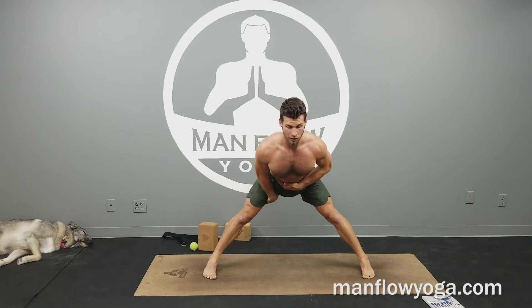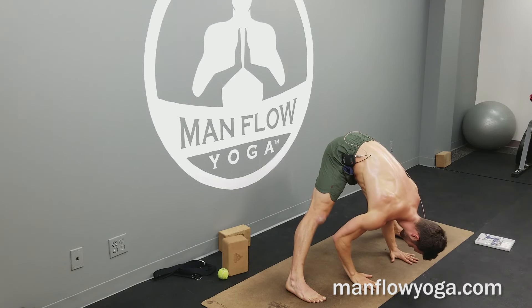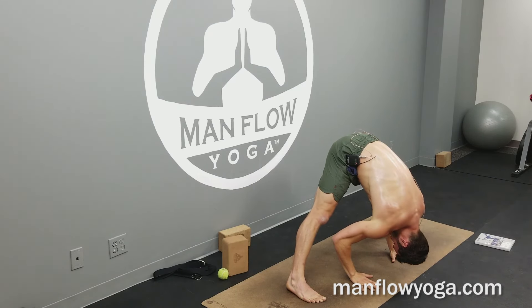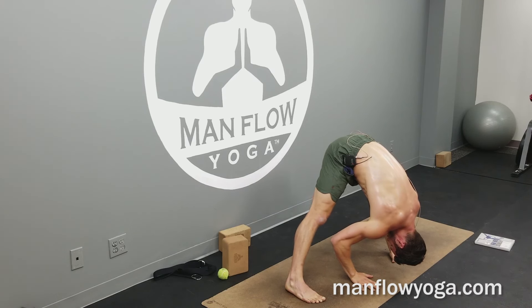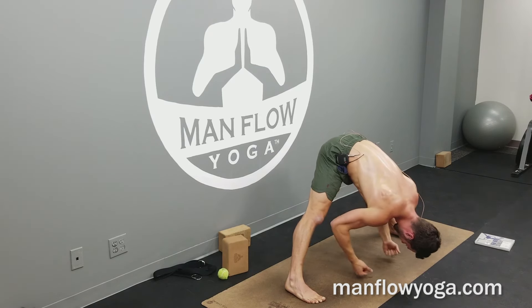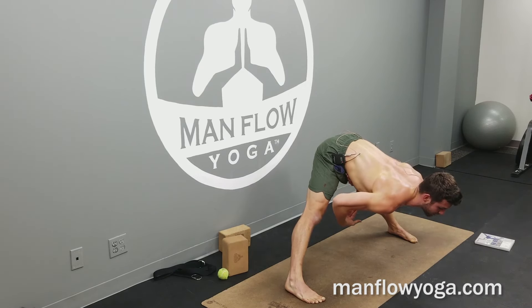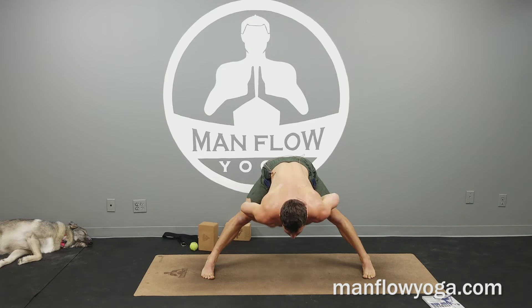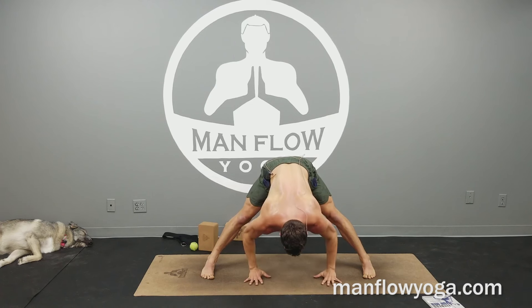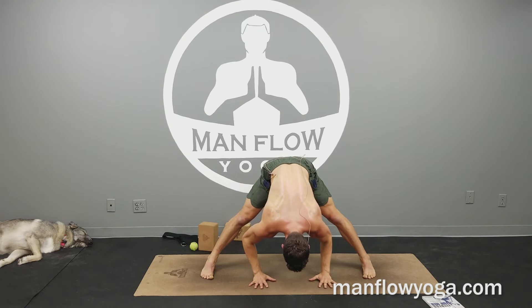Straighten the left leg, turn your foot in, and take a wide-legged forward fold. Squeeze your legs toward one another, pull your chest forward, tighten your abs as you fold — just like you would do for a crunch. Tuck your chin, look behind you, and slow down your breathing. You've got a couple breaths here in this active forward fold. Keep the legs squeezing toward one another, tighten the thighs, squeeze the hip flexors and the abs so that we're not passively stretching — we're protecting your spine and protecting the knees by keeping the muscles active. Stretching in the backs of the thighs and the inner thighs, maybe a release in the back and stretching in the ankles.